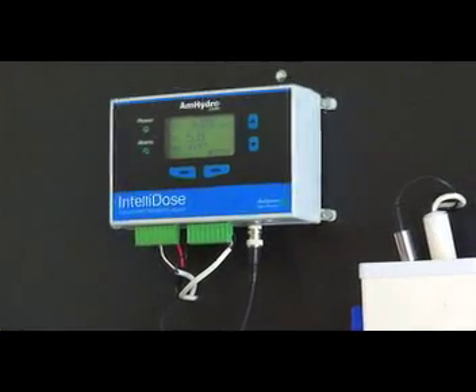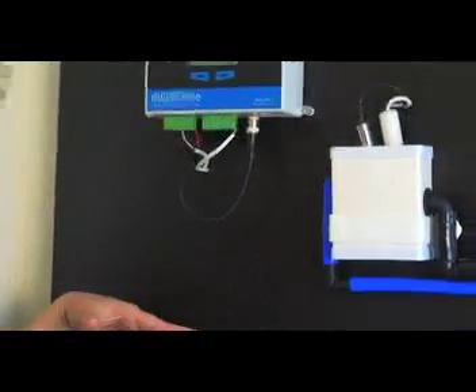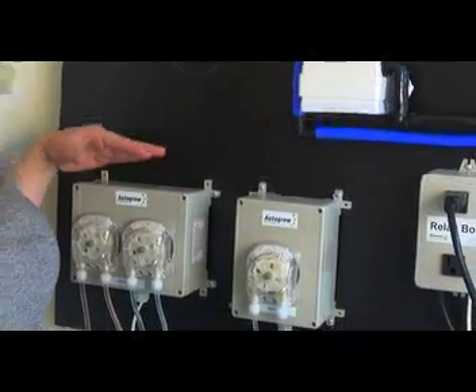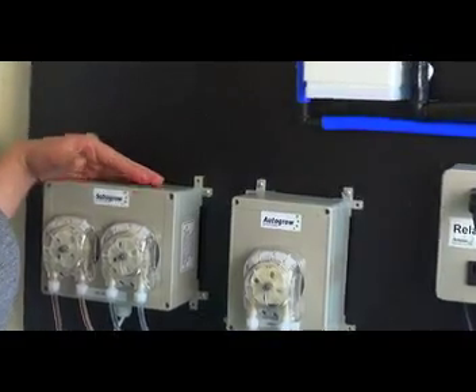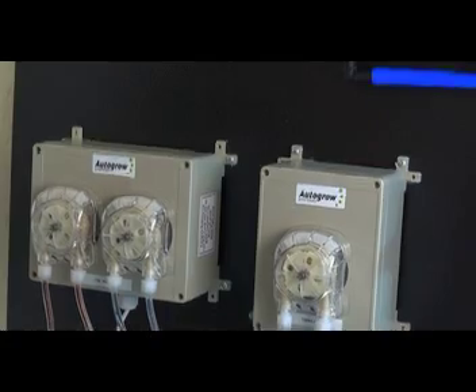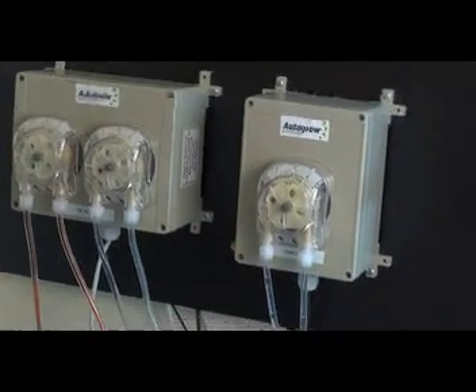The method of adding nutrients to the reservoir — currently we have a peristaltic pump connected. These are the preferred method of dosing. We have buckets full of nutrient solution that's been diluted, buckets of pH solution that's been diluted, and we can also add additives. This unit runs up to an eight-part nutrient blend.